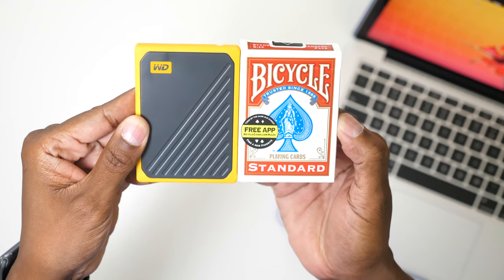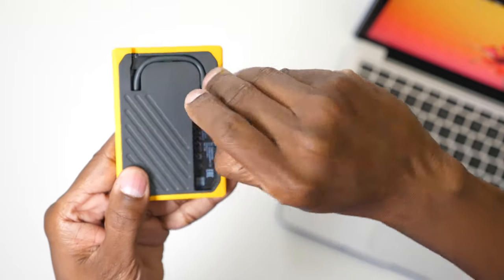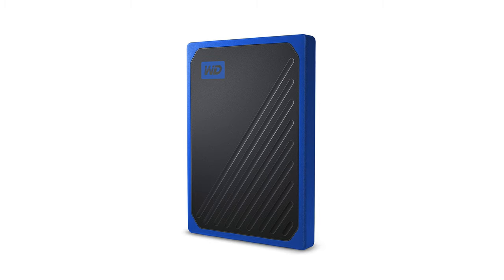Taking a closer look at the Passport Go, it's about the size of a deck of cards but almost half the size, and it also has a USB cable built right into it. They make this Passport in two different colors — today I have the amber one but they also make a blue one. It's available in two different sizes: here I have the 500 gigabyte, but they also make a one terabyte if you need that additional storage.